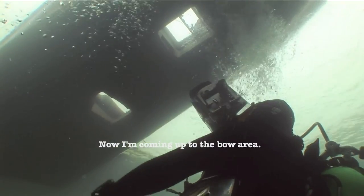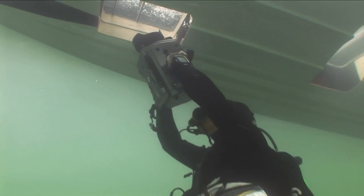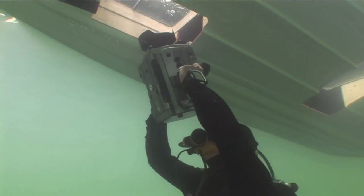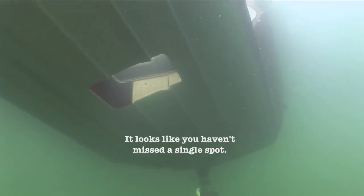Now I'm coming up to the brow area. Well, hello, Kim. I can certainly see that it's totally full foam.